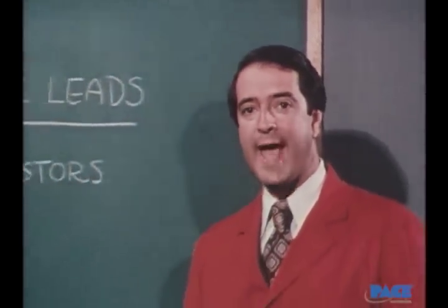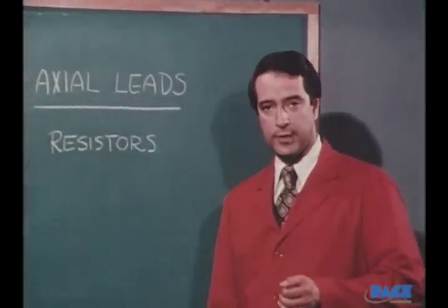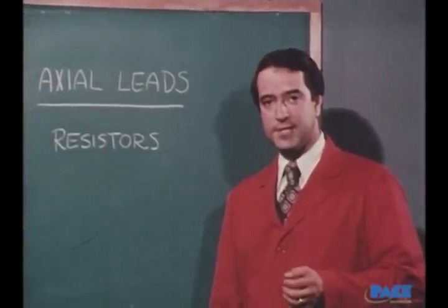We've covered terminals, so let's now go on to component soldering onto a circuit board. What we're going to watch is the technique for soldering an axial lead component to a single-sided board. Here we're using a resistor.